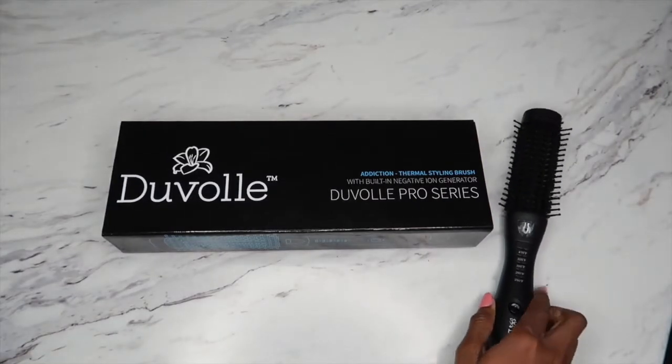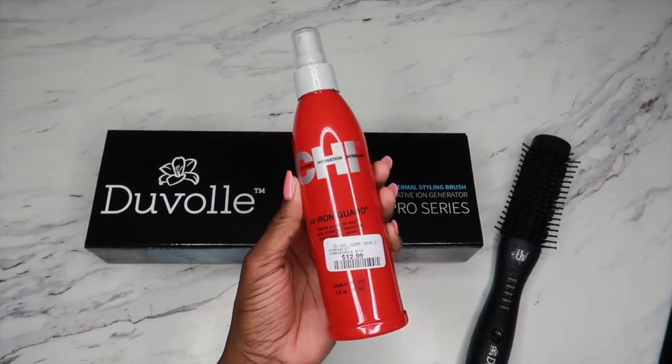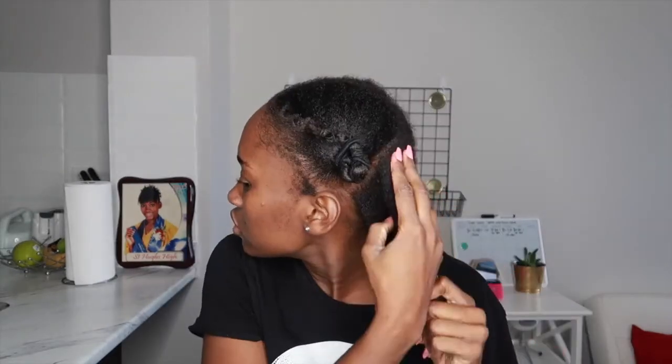Now that's out of the way, let's get into the demo. As a heat protectant I'm using the Chi heat protectant. I had washed my hair the previous night and used the banding method to have it in a stretched state, then went ahead and detangled, sprayed the heat protectant on my hair, sectioned it, and then went ahead and straightened it so you guys can see what happens and see the difference of how it actually straightened my hair.